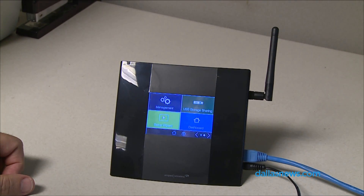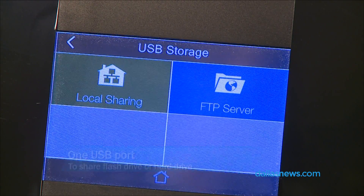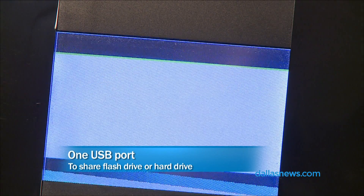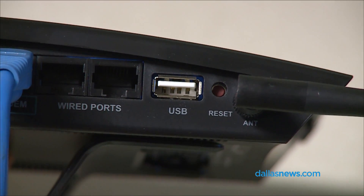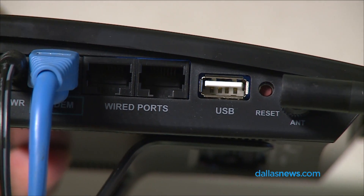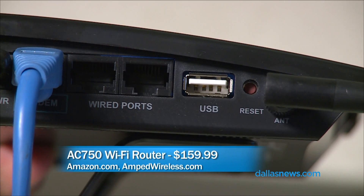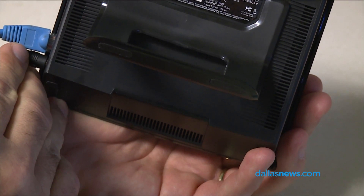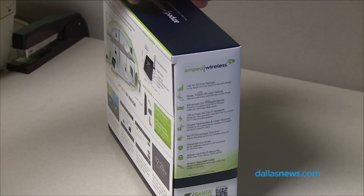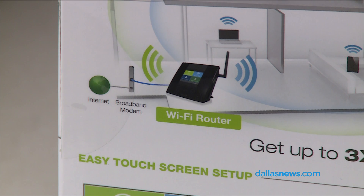There are parental security things going on here — the normal things that you'd expect to find in a Wi-Fi router. There's also a USB port. You can connect a thumb drive or a USB drive and share files between all the users on this network. And there are two wired ports on there. So if you've got a smart TV, a Roku box that you want to connect with a wire, or even a computer, there's an extra Ethernet port for you right there.